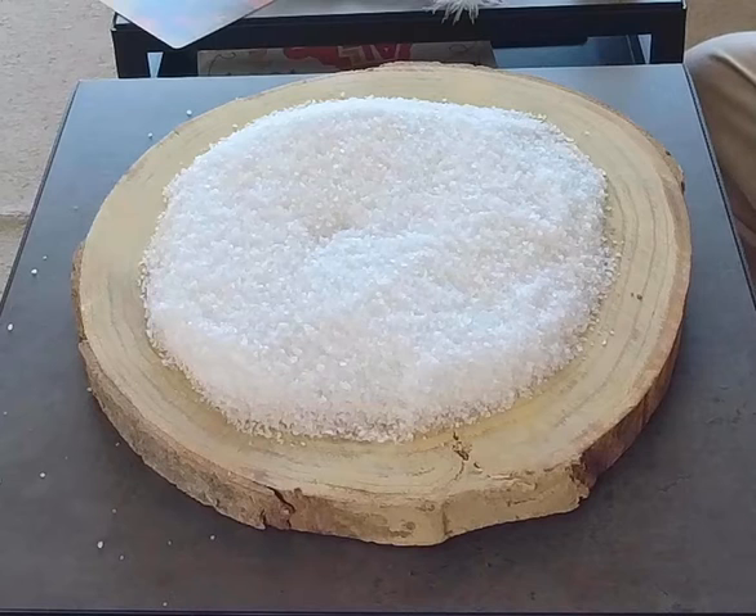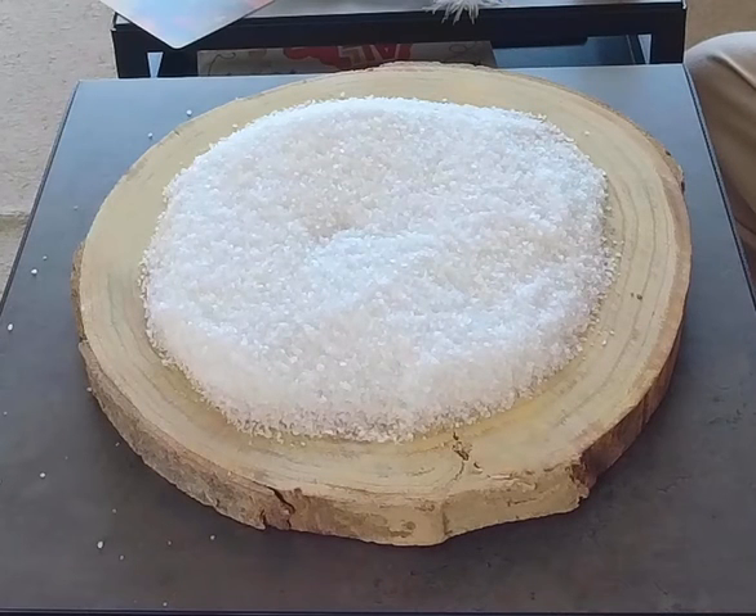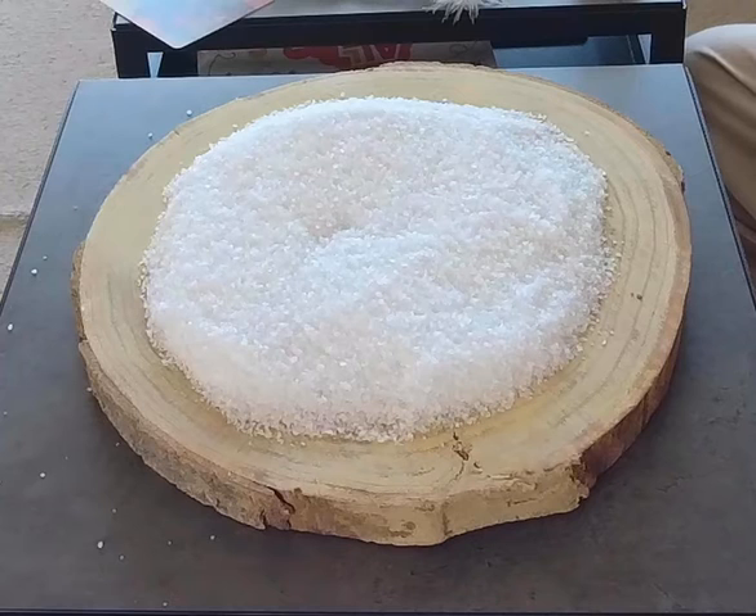We're going to use it to integrate at a symbolic level — not on the mental level with words, but at the level of hummingbird, at the mythic level with images. So this is my sandbox, and what we're going to do is decorate it. I've gathered some elements from around my home, and I'm going to start placing them into a design that is important to me.